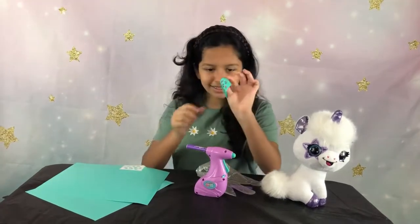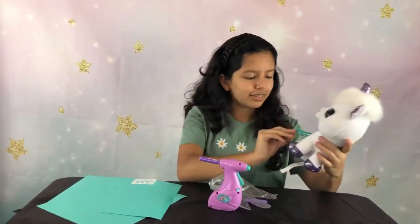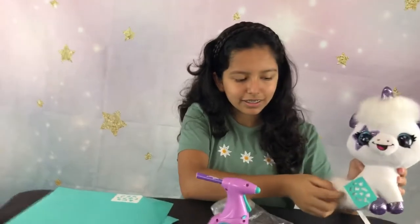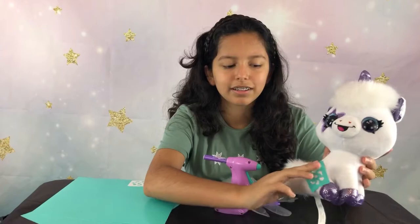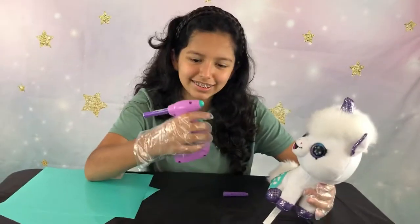Now it's all done. We're going to choose a template to use for the designs — I'm going to be using almost like a cheetah print. All you need to do is press it on the plush and make sure it sticks there.